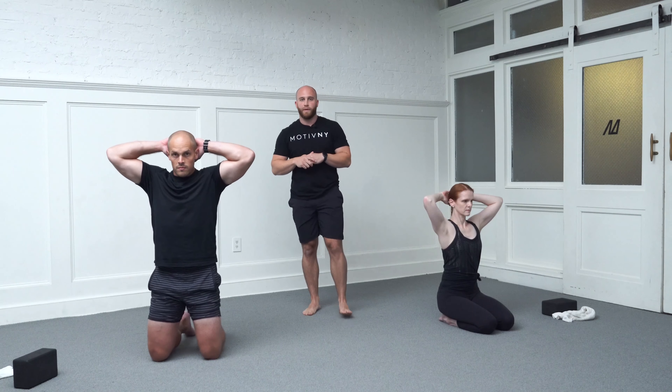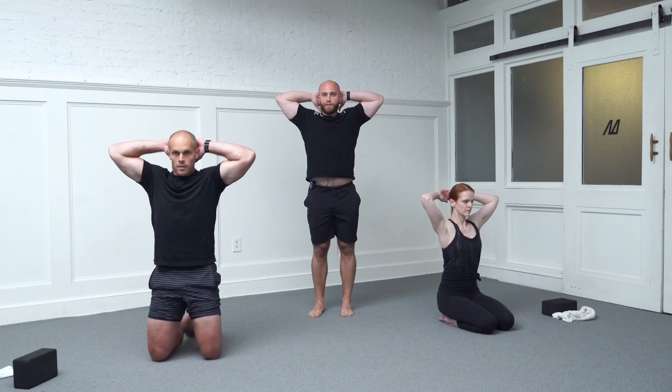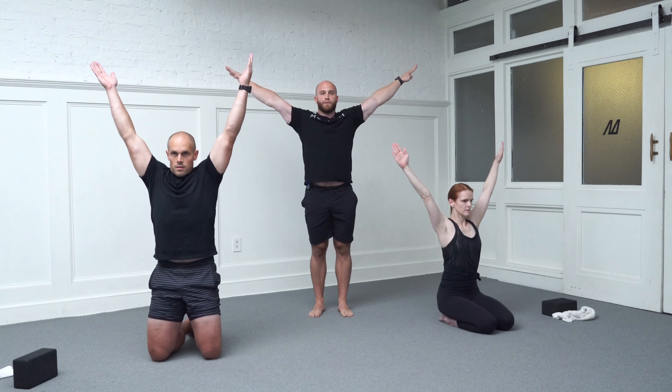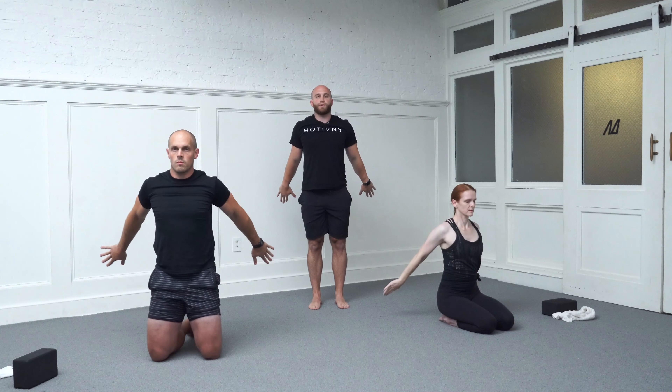Pay attention to the cueing here. Pull your ribs down, pull the elbows back, pull your hands away from your head. From here, hinge from your elbows so that you're at a Y-formation with both arms. Now internally rotate from both shoulders. Start to track out to the side, then back behind you. Hold that in extension, reaching as far as you can behind you.